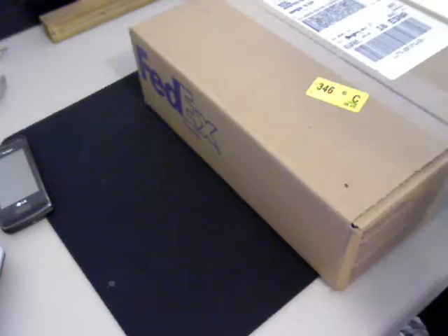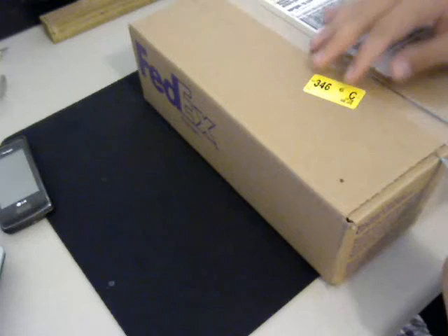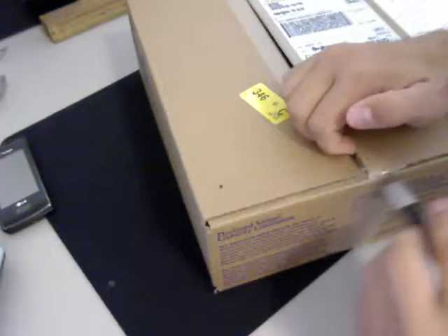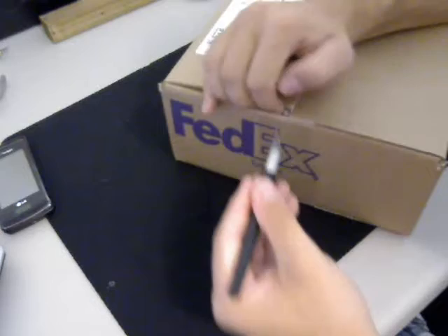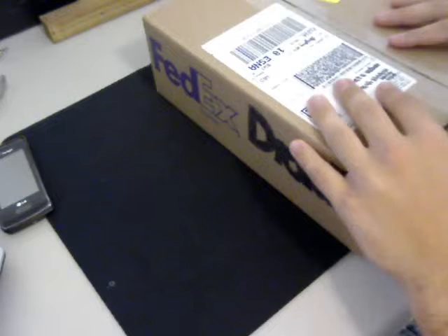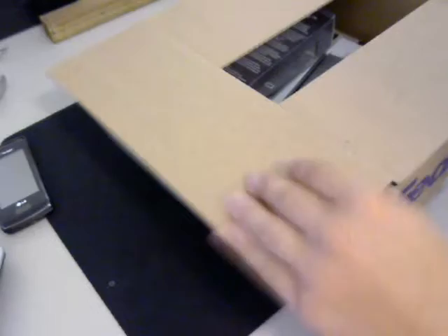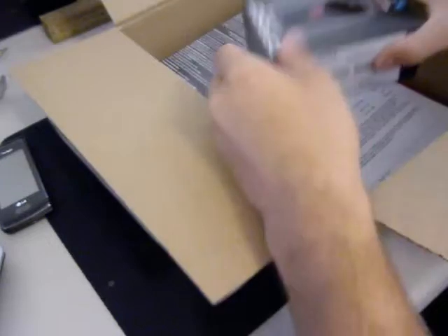I'm going to take my little knife here and let's open this bad boy. I did also order accessories with this — I got a hard cover silicone case and also a screen protector for it. Let's open the box and see what we have here. There's the DroidX box right there.